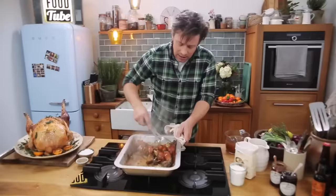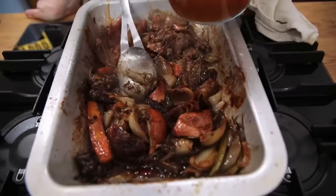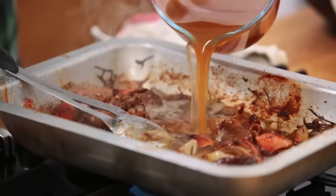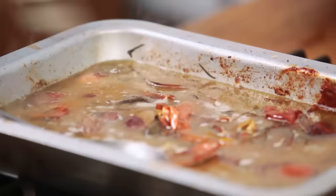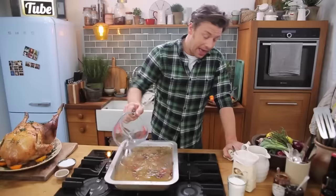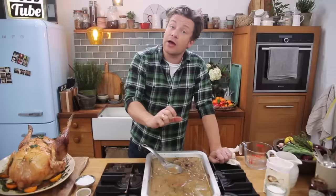We're going to do jerk ham. Say jerk ham — jerk ham. Flavour of Jamaica. I've got these little hocks — there's enough meat on there for two and a half portions. Obviously they're hammed so they've been salted. I've had these in water overnight. So what we're going to do is make our jerk spice.